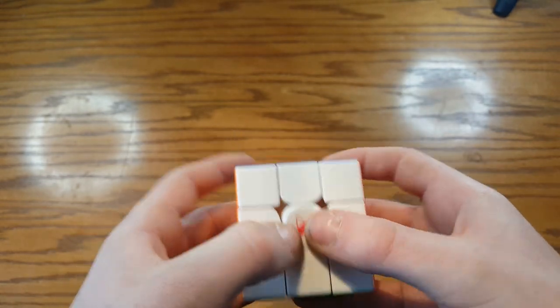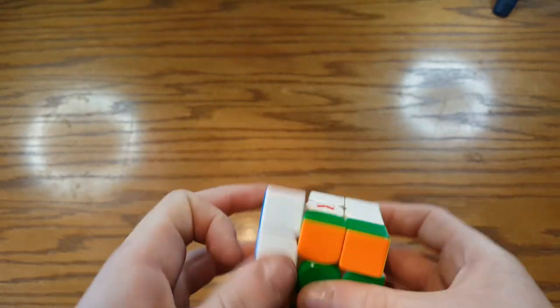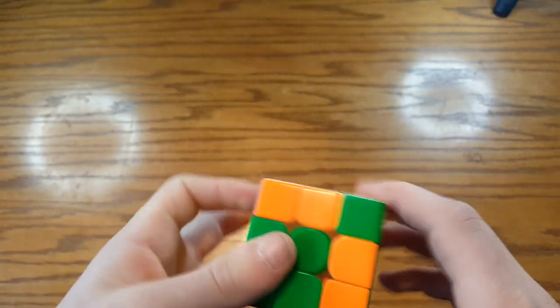So that's how you customize the Tornado V3M. It is a very nice cube to customize, really easy and very easy to understand. We'll see you all next time, JB out.